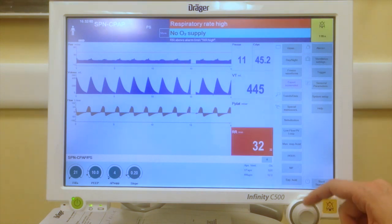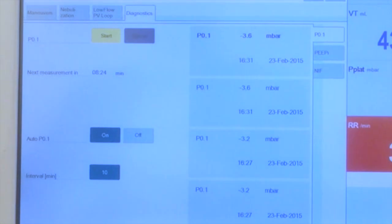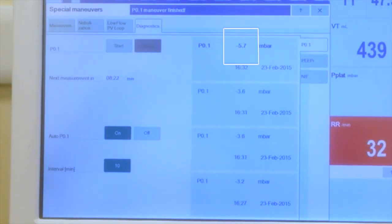Let's see what happened to P0.1. We go again on Special Maneuver, then press Start, and confirm that the patient's effort has increased significantly.